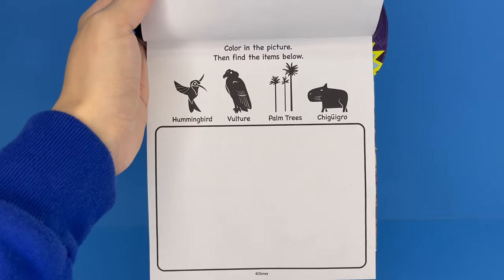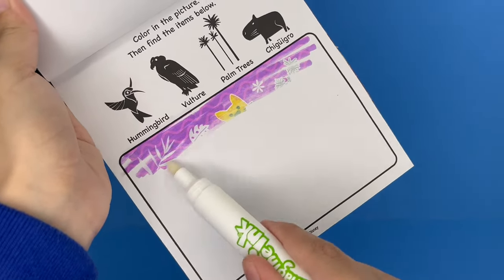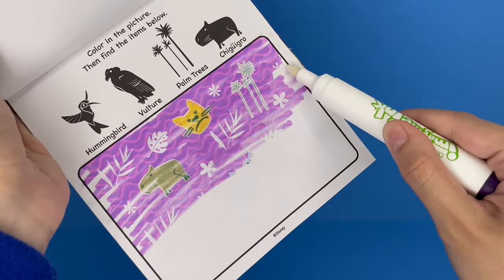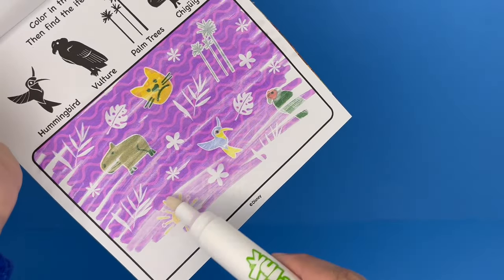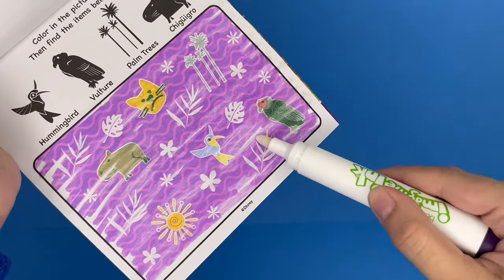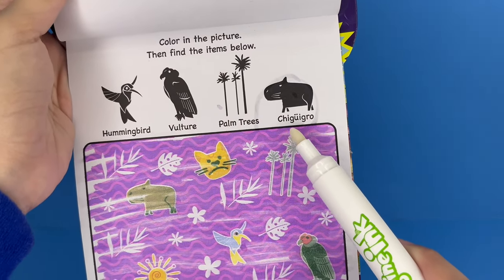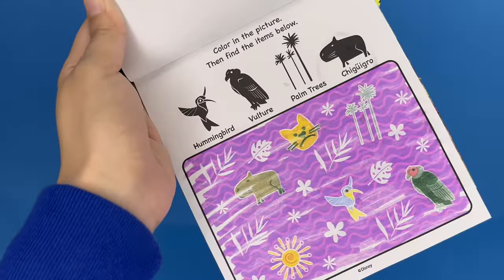This one says color in the picture and then find the items below — we have four items to find. We got a super cool background: pink and purple with squiggly lines, and we can already see images popping out. We have the hummingbird, the vulture, the palm tree, and this animal right here — chico girl, I'm not sure how you say that. But we found all four of them.